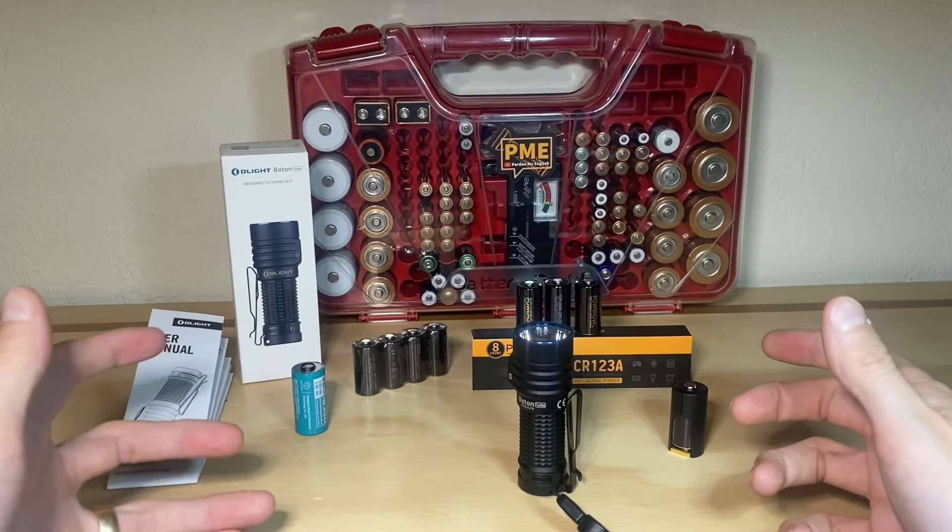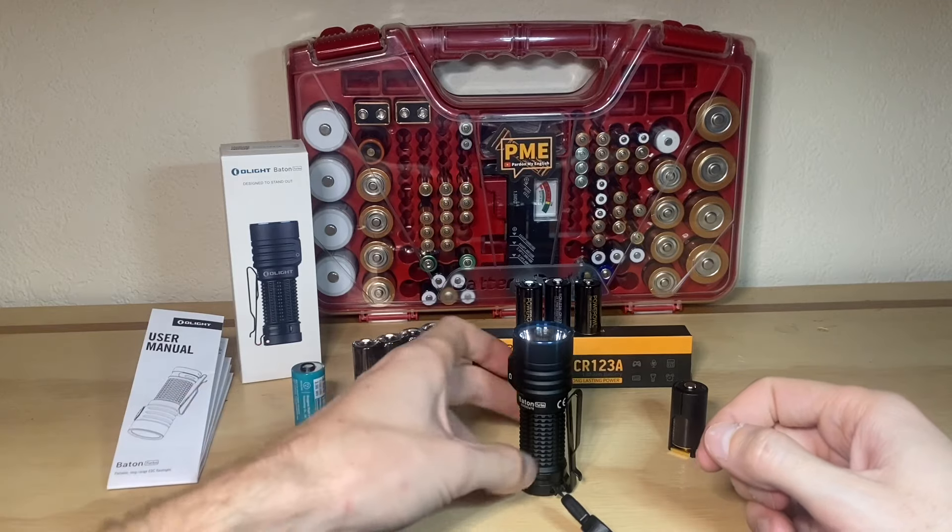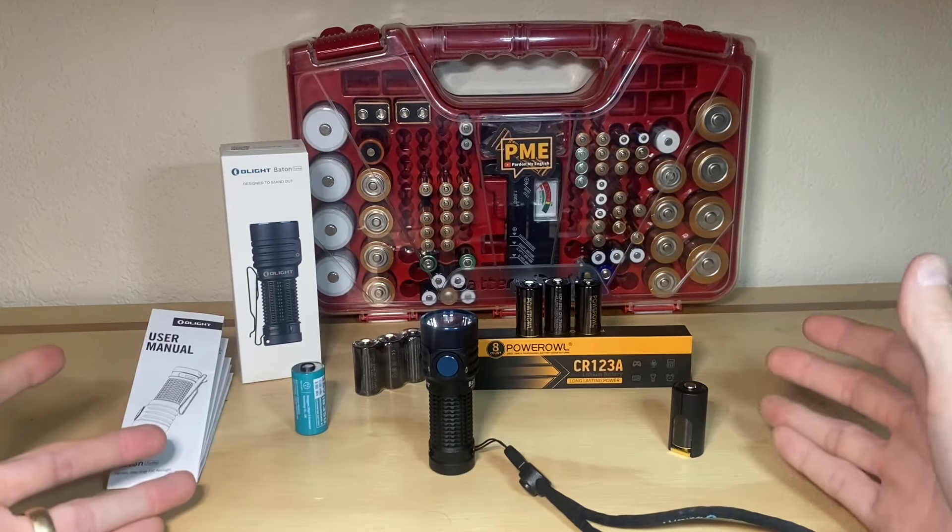I found something super interesting. I've already done the tests and I've already seen the beam — definitely something surprising to me. Hopefully it'll be useful information to you as well.